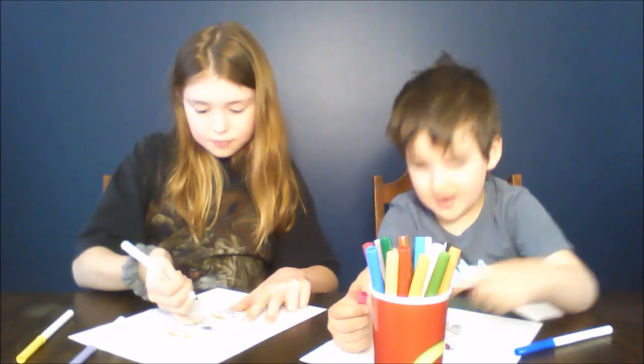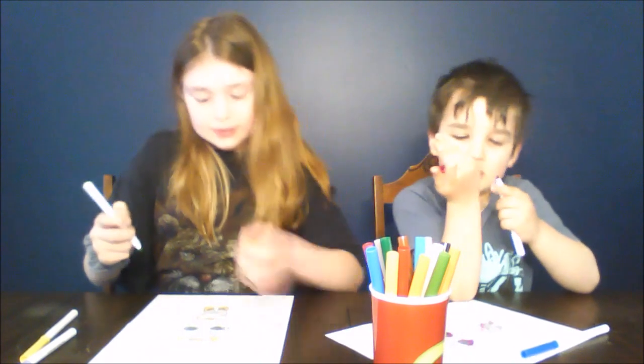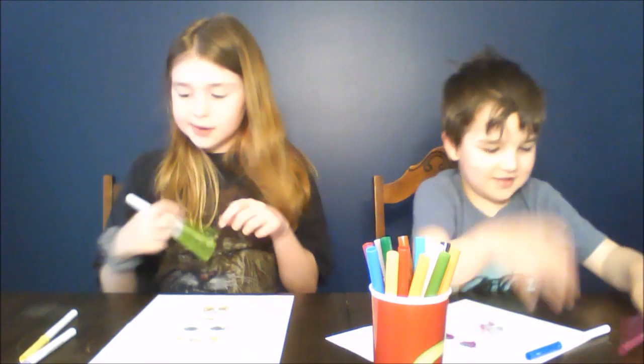They're cute. Yeah, and I shaped her mad, so. Oh, it looks lovely.